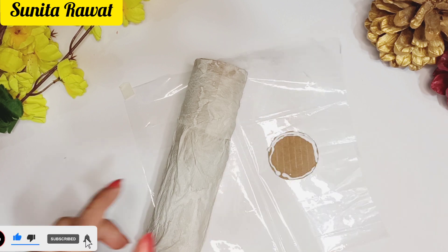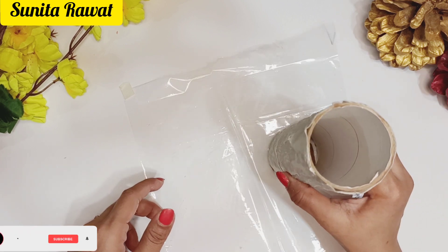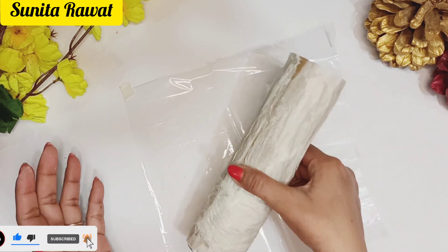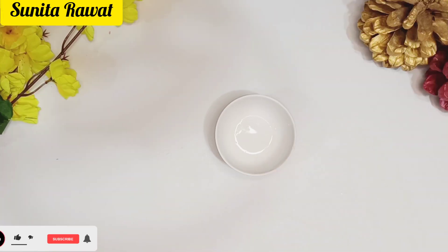Now, you can use this type of round cardboard and stick it on the bottom. You can use this type of paper for the base. Friends, now our vase is ready. Now we are going to decorate it.